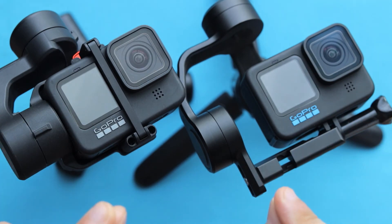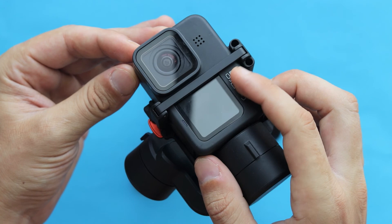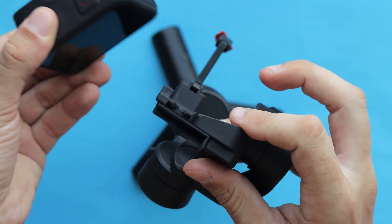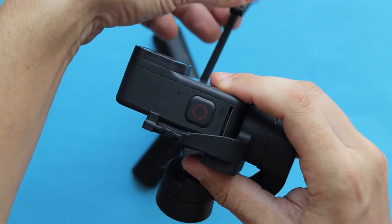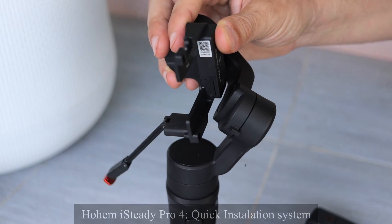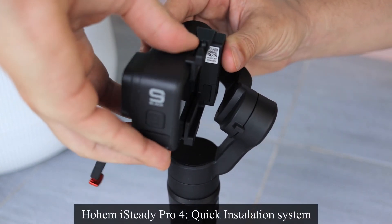However, they have a different mounting system. The Hohem iSteady Pro 4 uses a quick release mounting system that takes literally just a couple of seconds to mount your camera in and out. It's fast and easy, and the gimbal doesn't have to be calibrated to use it with the camera.